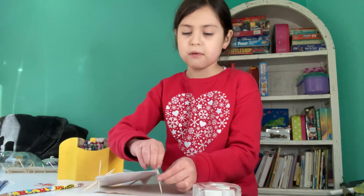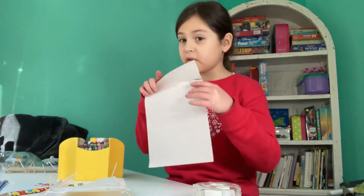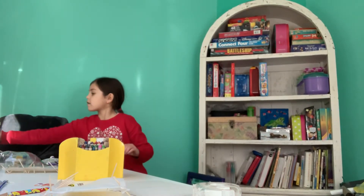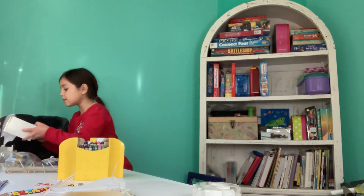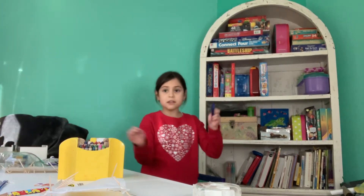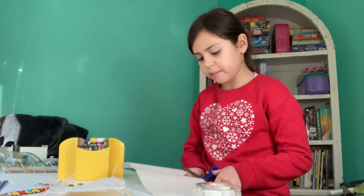Now, once you have taped it, you are going to take that colored paper of yours and you're going to get those scissors. So now you need to get the scissors that I mentioned. You get your scissors and you're going to cut that piece of paper into four squares.